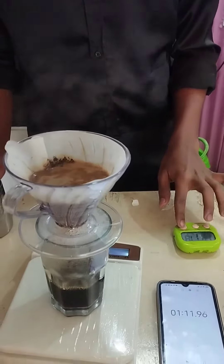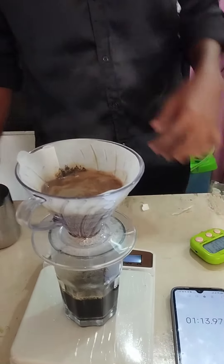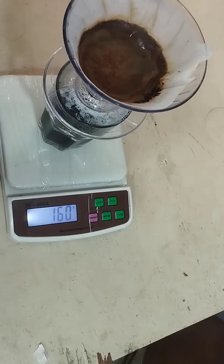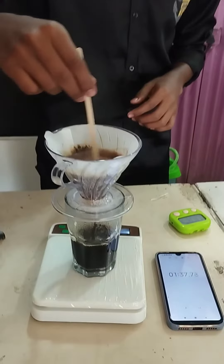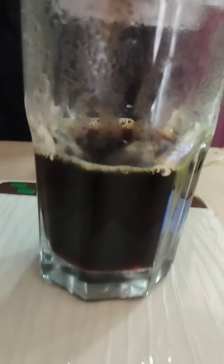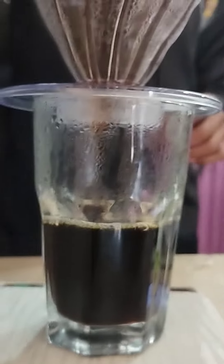B60 is a famous coffee maker. We are going to add 2 minutes to 30 seconds. In this case, we will add coffee to 2 minutes to 30 seconds. This is perfect. The next test is maintained by a 1 to 16 ratio.